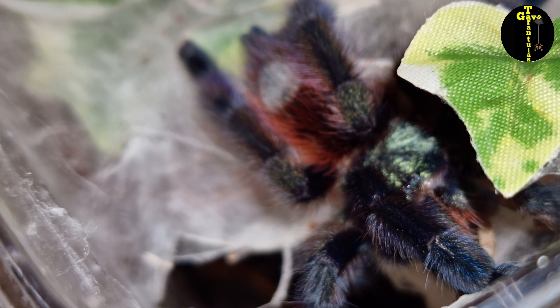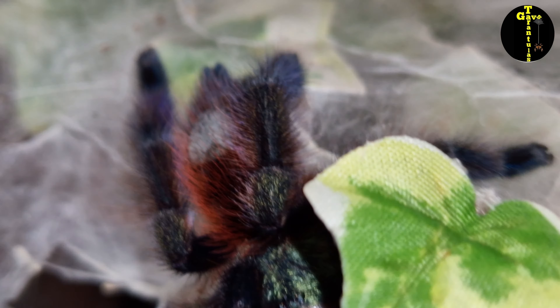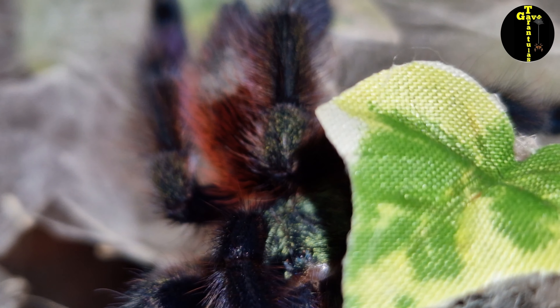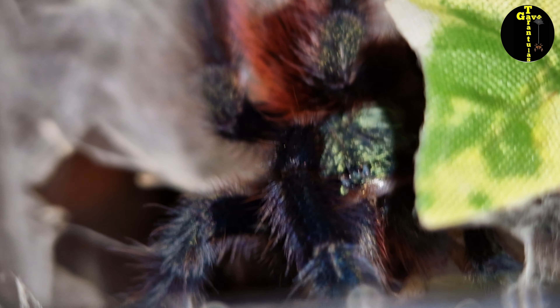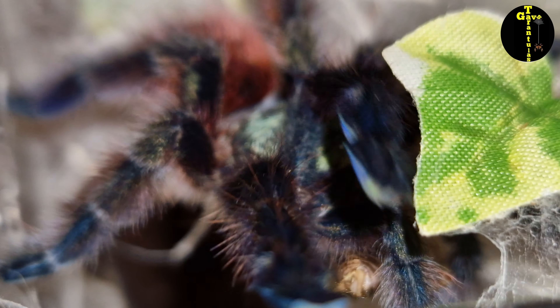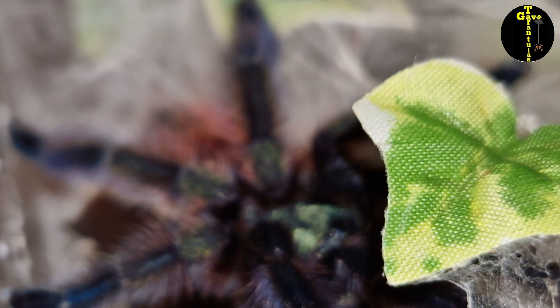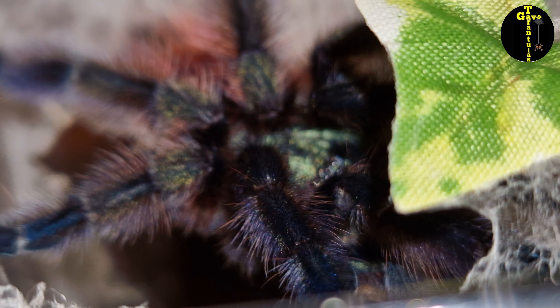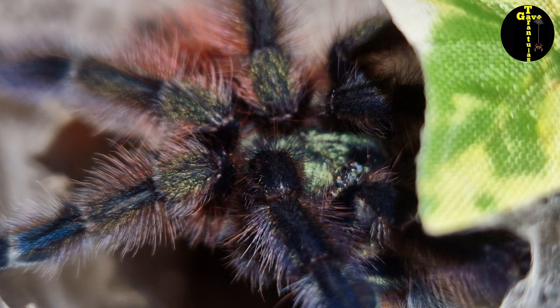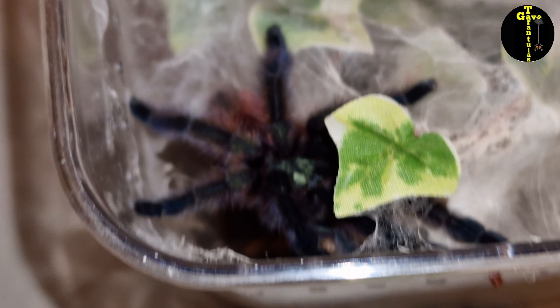The molts we had previously were always too small, and some species tend to suck the moisture out of the molt and destroy it, so you can't confirm the sex because it's always ripped apart — especially between the book lungs. But she left it intact. I caught her molting that day, gave her time to separate from it, then quickly took it before she turned around, gave her some moisture and a drink, and she was fine. Then I sexed it.